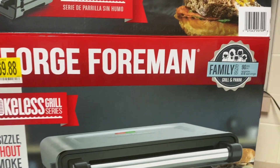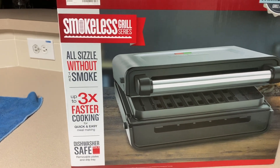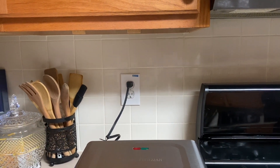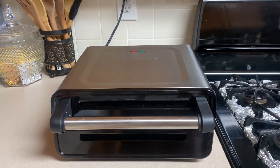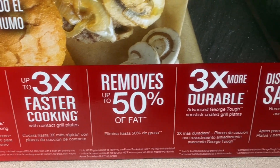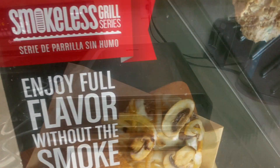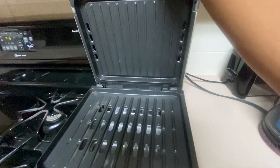It says smokeless grill series. I already tried grilling sausage, hamburger, and veggies like green beans and mushrooms. As you can see, there is still some smoke but it's minimal. I really love this — it's a portable electrical grill that you can use inside or outside your house.